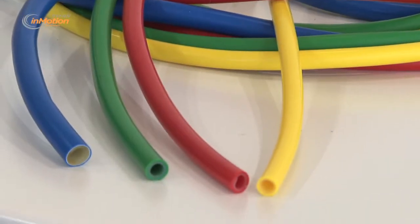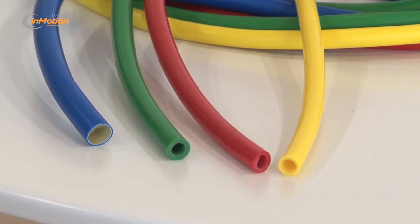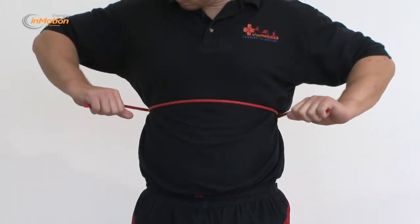The Therapy in Motion resistance exercise tubes by VivoMed.com are widely used in exercise and rehabilitation settings. They can be used on their own, with soft grip handles attached, or secured to a fixed point such as a wall mount or door.